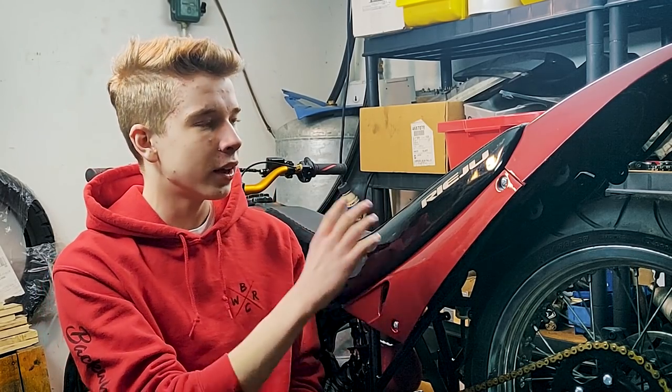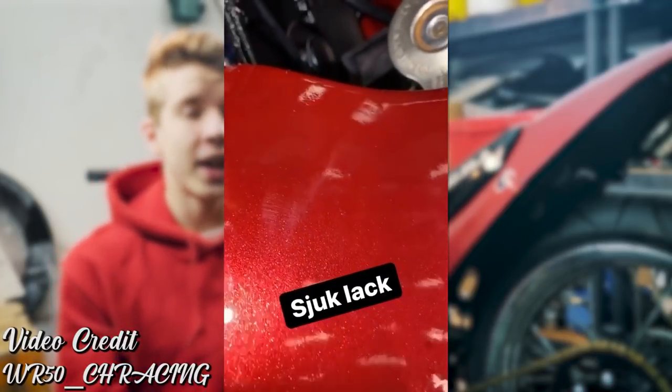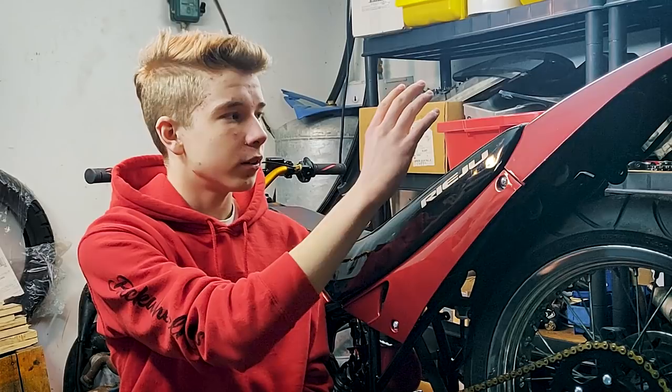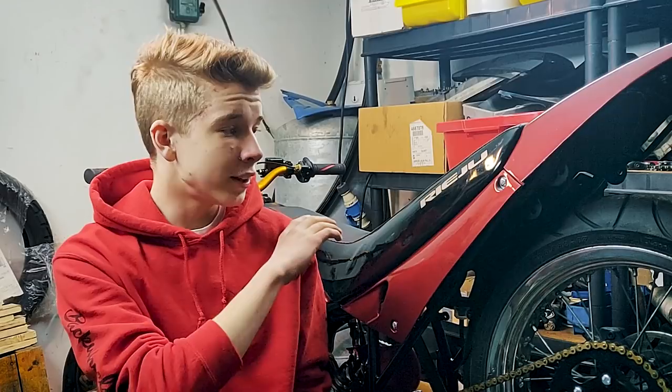We used the Alfa Romeo metallic red car paint. I don't really know the color code off the top of my head, but it's a metallic red from Alfa Romeo — almost the same as a candy red. When you use metallic car paint, you need a good clear coat, so we used a one-component car paint and then a two-component clear coat on top. Everything is painted with spray cans — no real painting equipment, just spray cans. You need to be really careful and patient, but it works out sick.